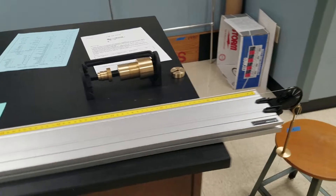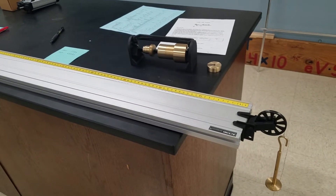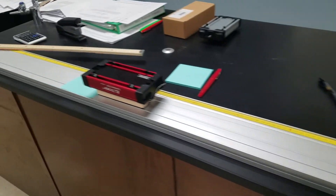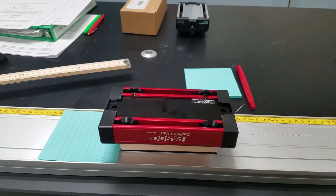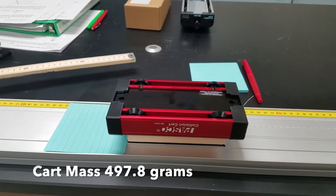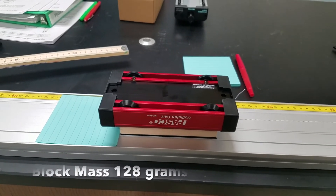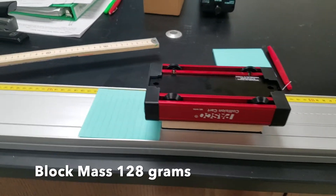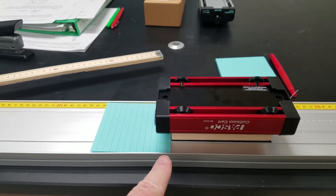Hi, this is Kennealy and we are going to do a modified Atwood machine experiment. I have got this Pascal Dynamics track which I found the mass to be 497.8 grams, attached to a friction block with the felt side down. The block has a mass of 128 grams. I put a post-it note back there so that we can always start from the same spot.